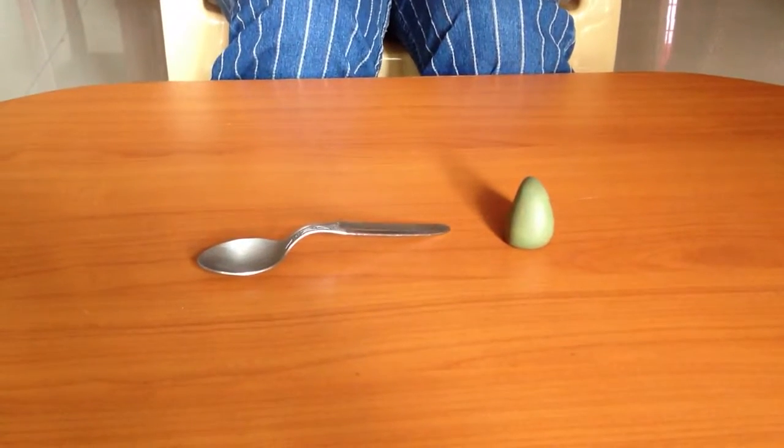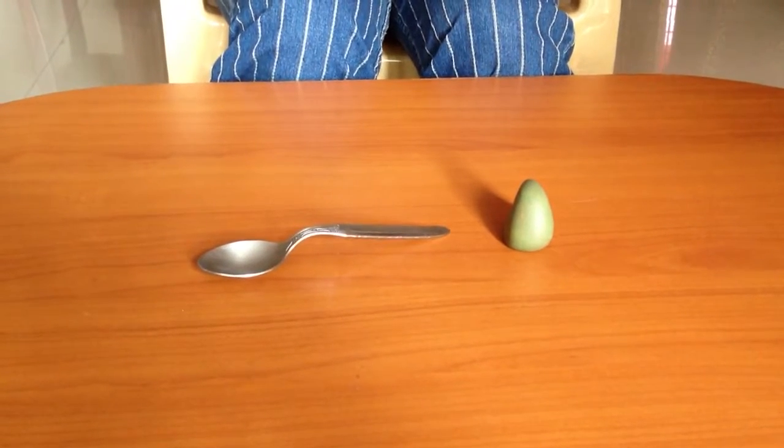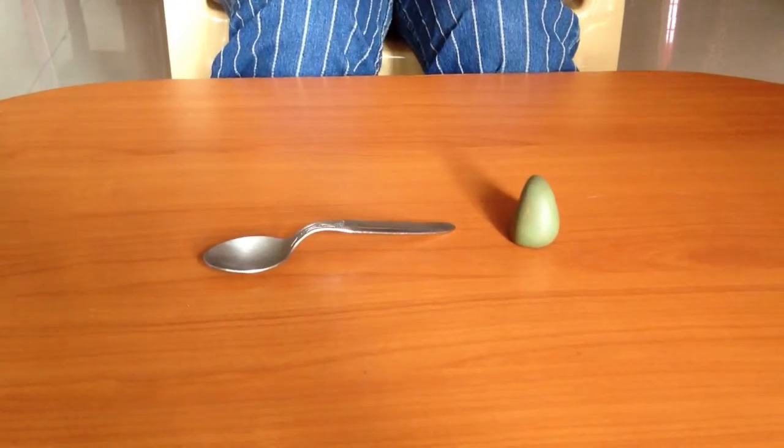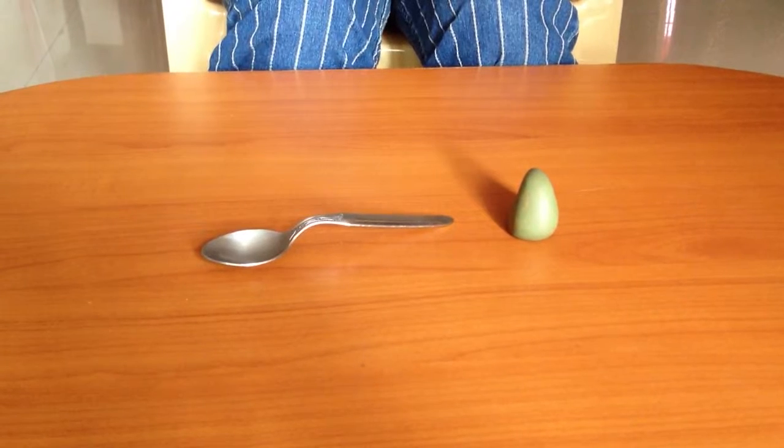The energy required to deform the clay ball and bend a spoon came from the muscles in our hands and fingers. This means muscles store energy.